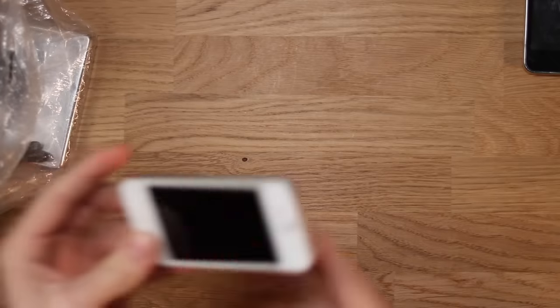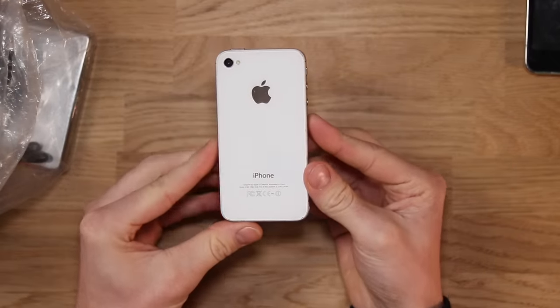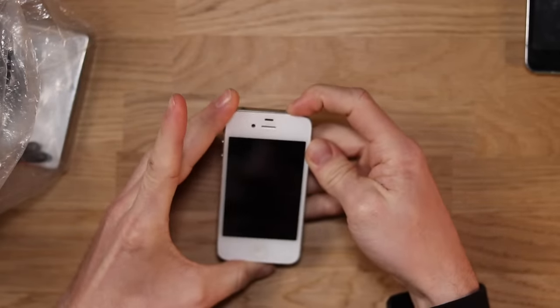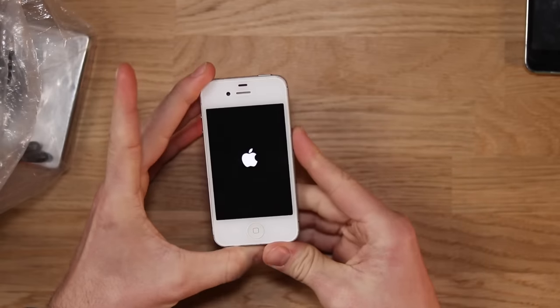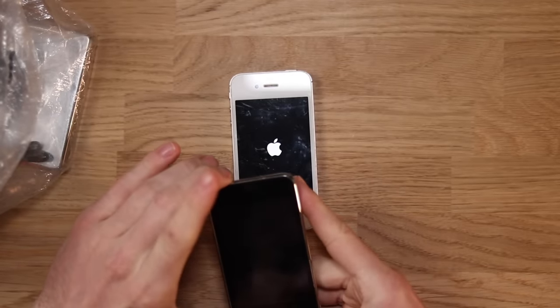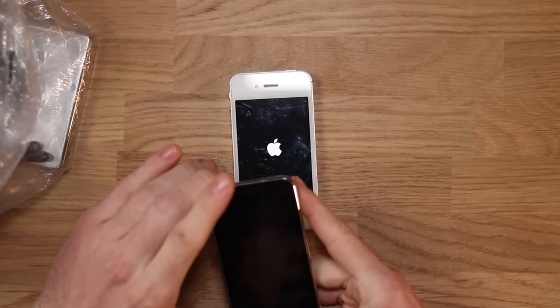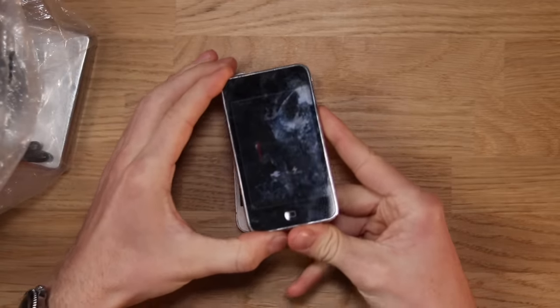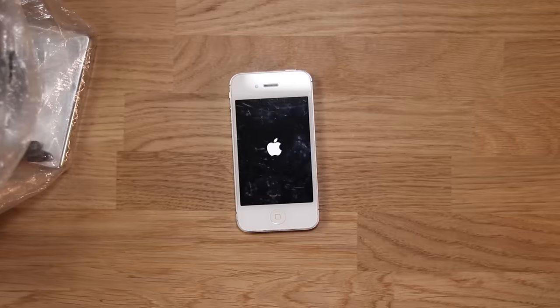We've also got another iPhone. This one right here is the iPhone 4, I believe. Let's see if this one has any juice in it — it does. Let's also have a look at this iPod and see if this one turns on. It says connect to power, so let's plug this one in and give it a little bit of power.